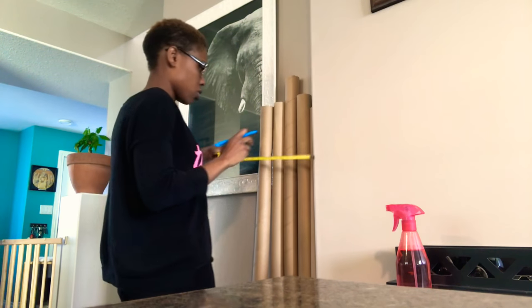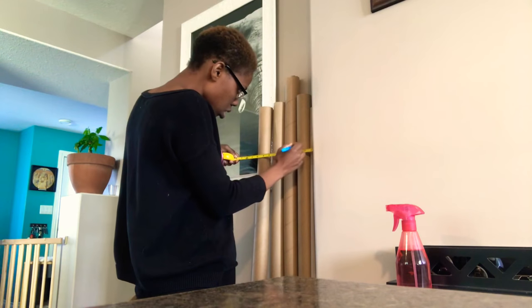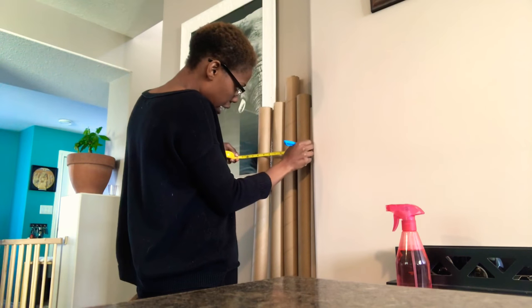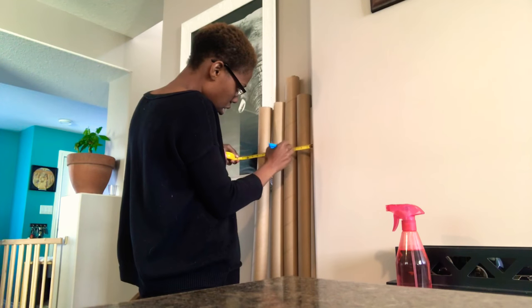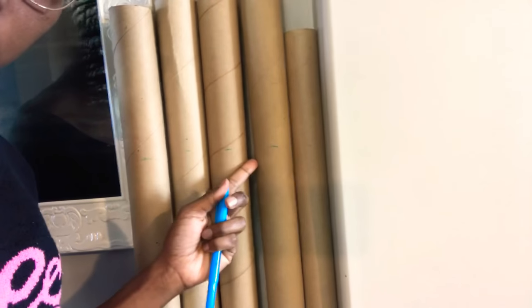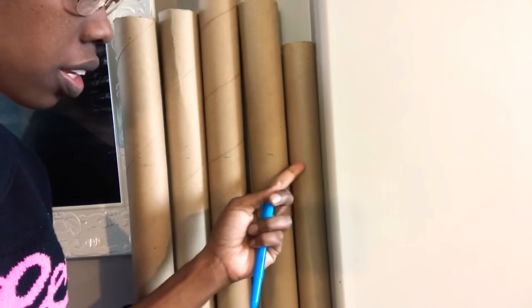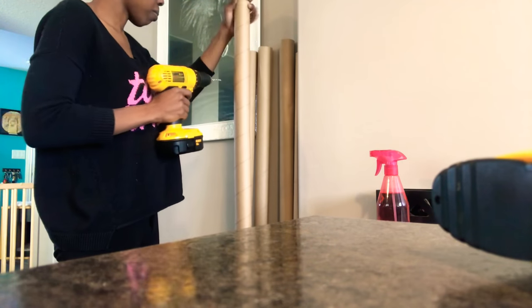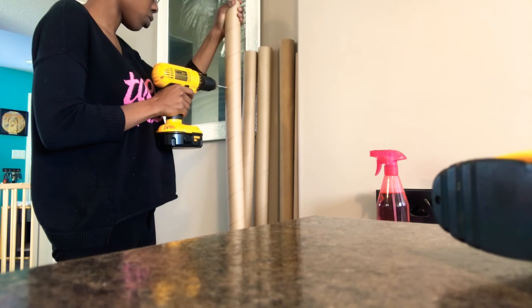I'll use this as a straight edge. It doesn't have to be exact, just to give you an idea. I marked along all of these - this is where I'm drilling holes and that's where they're going to be attached. Starting with the biggest one and drilling all the way through.